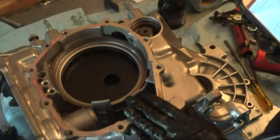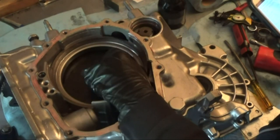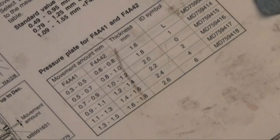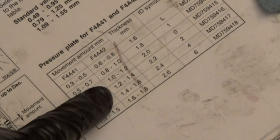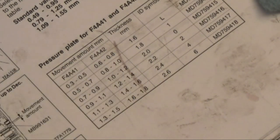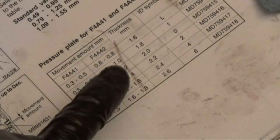The average distance this moved was 0.055 inches, which amounts to approximately 1.4 millimeters. Looking at this table, we're working on the F4A42 and we go down to 1.4 — it's at the beginning of this range, or the end of the previous one. These are the thicknesses of the pressure plate needed to be within spec. I measured the old pressure plate and it is pretty much 2.4 millimeters, which corresponds to this entry in the table — we are within spec if we just use this pressure plate again.